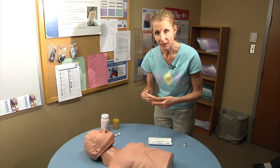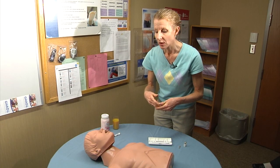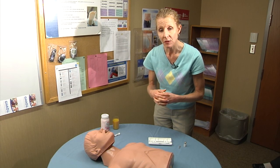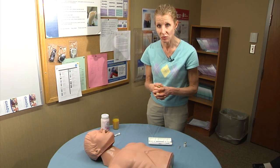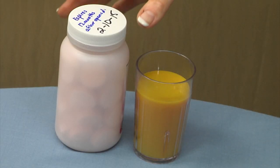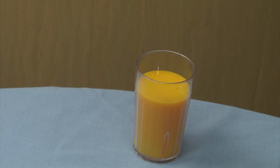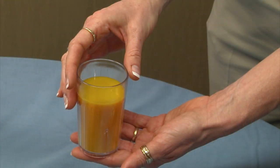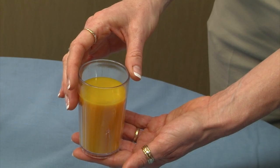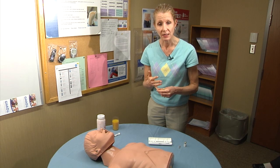When the person wakes up enough to be able to swallow, you want to treat the hypoglycemia with some form of carbohydrate. 15 grams of carbohydrate is specifically what we'd like you to treat with. That can come in the form of 4 glucose tablets, 4 ounces of fruit juice or sugar-sweetened soda — not diet — or a tablespoon of sugar, honey, or syrup.